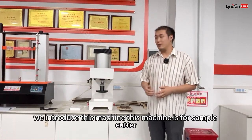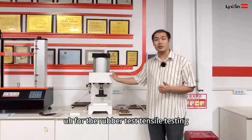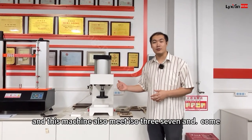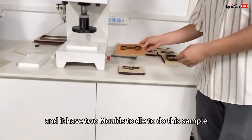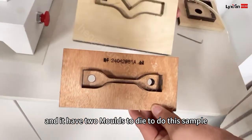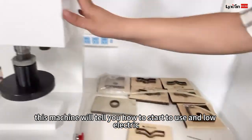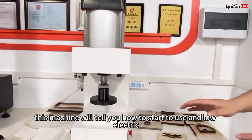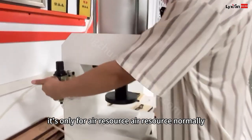Next, we introduce this machine. This machine is for the sample cutter for rubber testing. This machine also meets ISO 37. It has two modes to cut the sample. This machine — no electric — it's only for air supply.